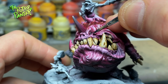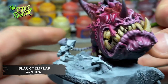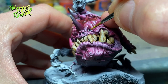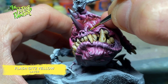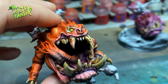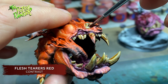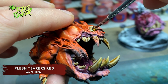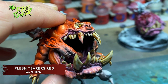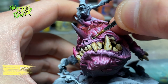I paint the eye sockets and nose holes with Black Templar. The eyes are painted with Flash Gitz Yellow. On the one squig with the exposed skull I paint the eye with Flesh Tearers Red to make the eye look a little bit more infected. I then highlight the eye back with Flash Gitz Yellow, and to finish, all eyes get a dot of Dorn Yellow.